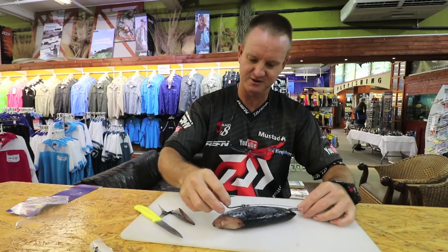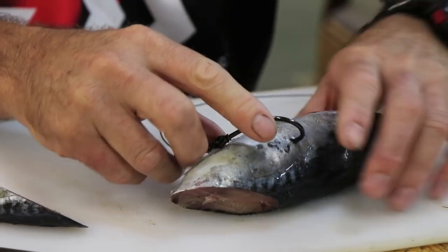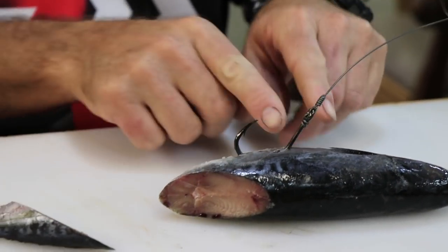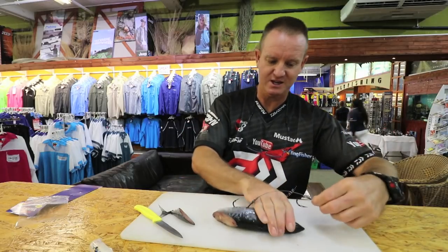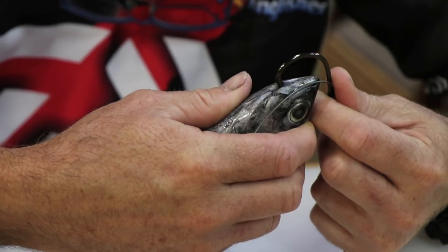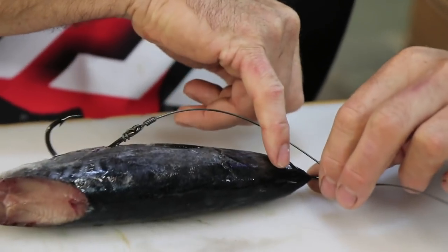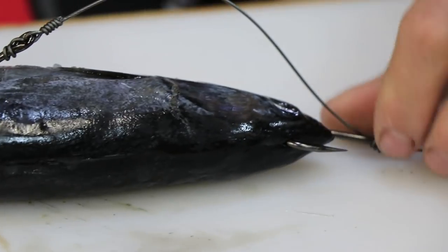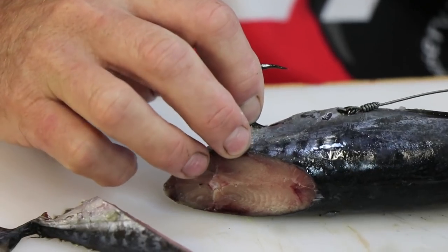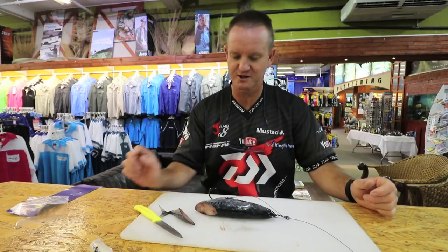I'm going to measure to see where it comes out. My first hook I'll insert over here - stick it in as deep as you can, this is a dead bait, so go in as deep as you can and out like that. Leave it like that, take your second hook, and go through the chin over here and out at the top of the actual frigate. Then take your first hook and pull it - there we go. Now it's laying perfectly straight, the way you want it to be.